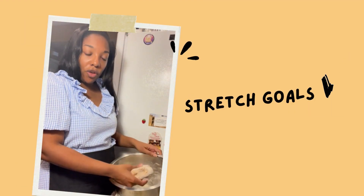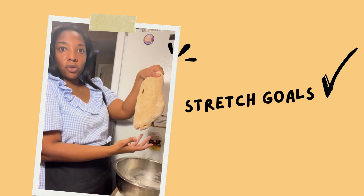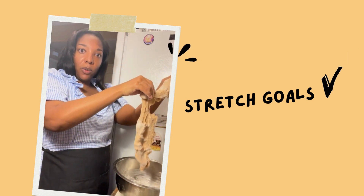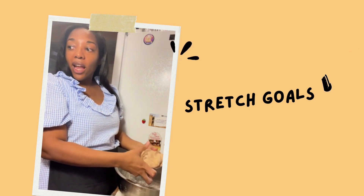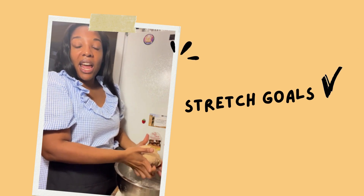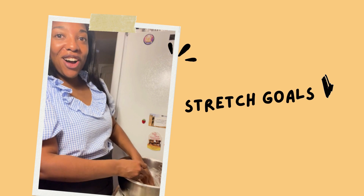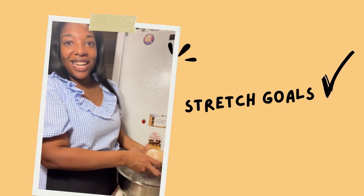Now we're going to knead it one more time for its second rising. Look how stretchy it is now — those are our stretch goals, that is what we were looking for it to do. So now we can knead it again and then let it sit for about 30 minutes, and then we're going to bake it, which is our heating part. So remember from our song: mixing, kneading, rising, heating, cooling.